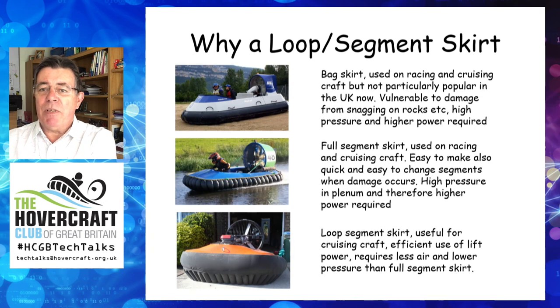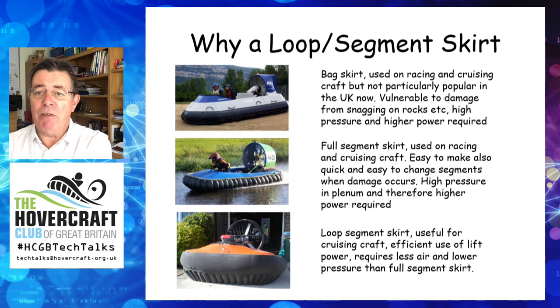And finally, the loop segment skirt — more suited to cruising craft. I personally think it gives a better ride; it almost gives a two-stage suspension in rough weather, from the loop and the segment acting in different ways. The skirt requires less lift power as air is fed directly to the underside of the skirt — there are no plenums or ducting to increase the pressure and induce losses. Hull construction is simpler, the side plenums can be utilised for buoyancy, and there are no issues with having wet or dry plenums. For cruising craft, I personally think it's the best.